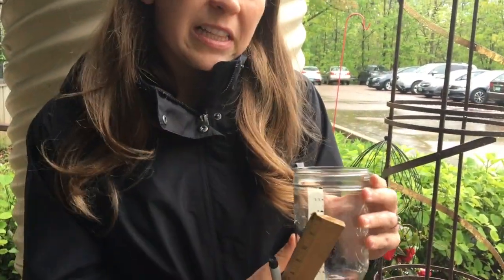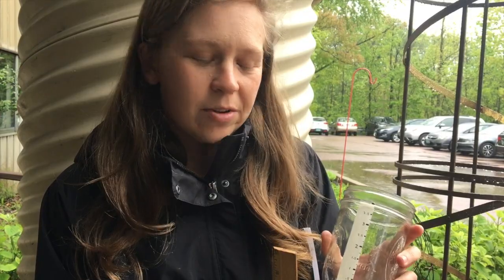We're going to leave this outside and come back in a couple of hours to see how much rain has accumulated in our jar. You could do this on a playground or right outside on a windowsill, and you could check it every single day with your students.